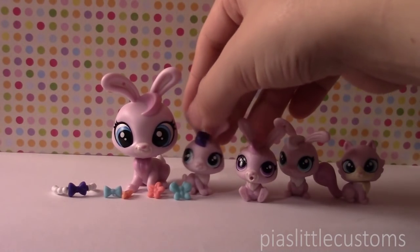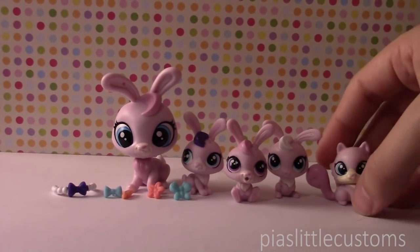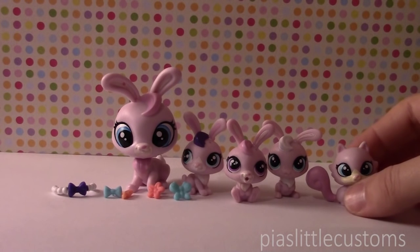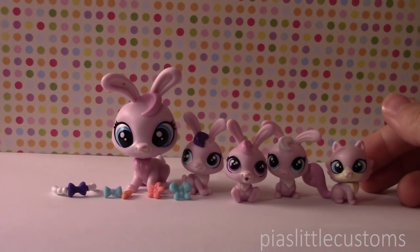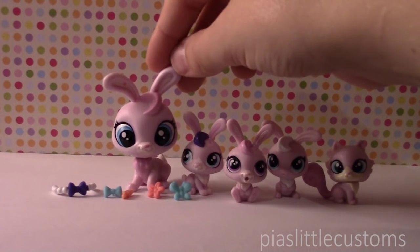Thank you so much for watching. I hope you enjoyed this video and I hope that you are excited about what customs I'll be making. These are totally adorable — I totally recommend buying them if you want to customize them or if you just want to collect them because they're very cute. That's it for this video. I hope you enjoyed it and see you again tomorrow. Bye!